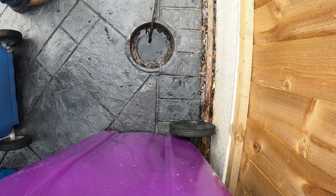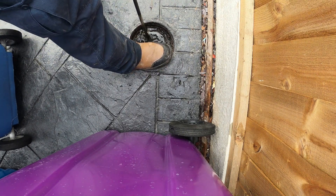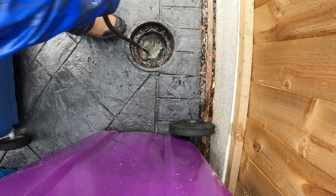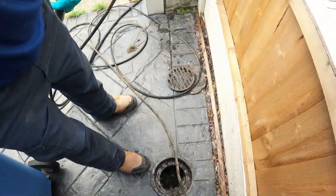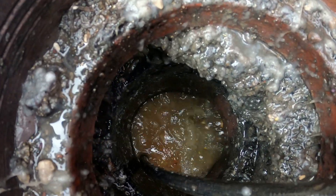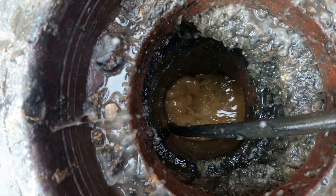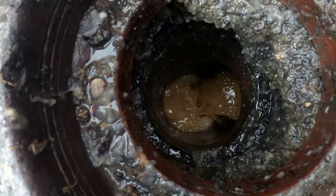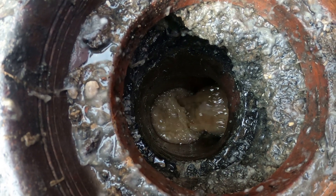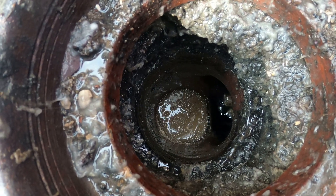That doesn't seem very deep yet. Let's see how we get on here. There it goes - it's only a shallow one. That is shallow. So they put a new drain in there - bad enough. Just get that out of the way, doing a little renovation work. Wow. Some blockage though - it can't take much, can it?